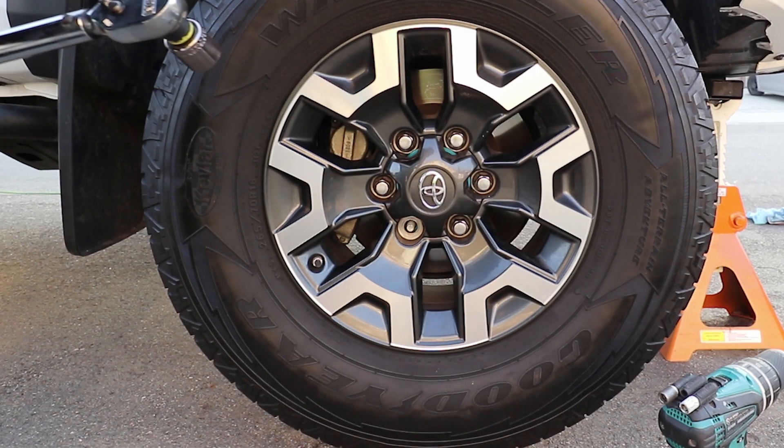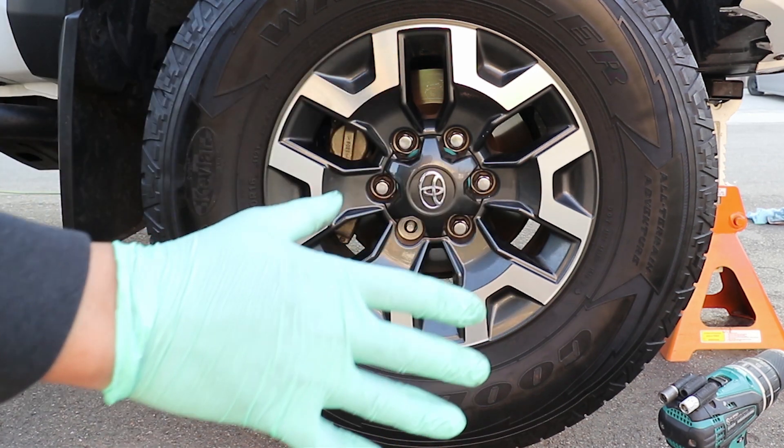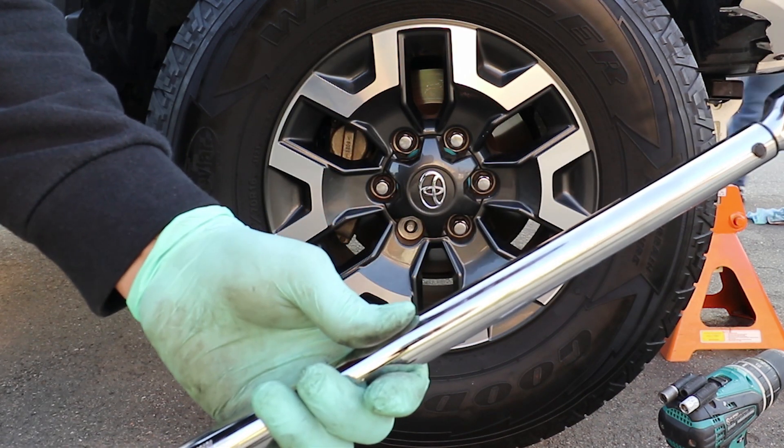I finished installing all four wheel spacers. Now it's time to install the wheels back on. They'll need to be torqued to 83 foot-pounds.